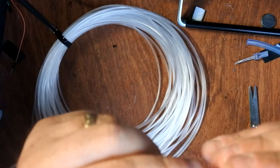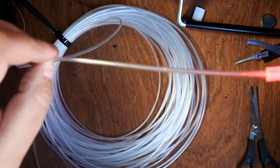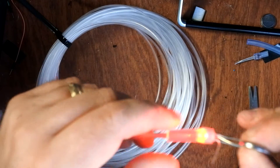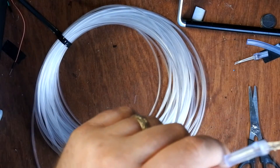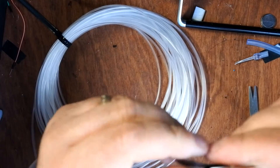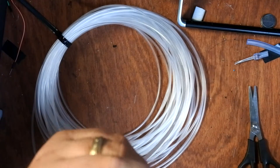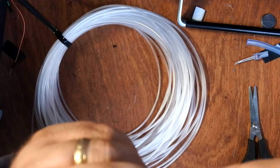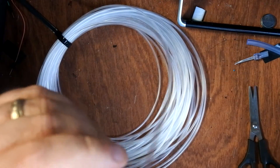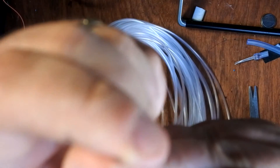It doesn't really show up in daylight — this would be a better video to do at nighttime. I'd recommend putting a bit of black insulation tape around the connection to hold it and capture more of the light. There's a little bit of red light coming out the other side.